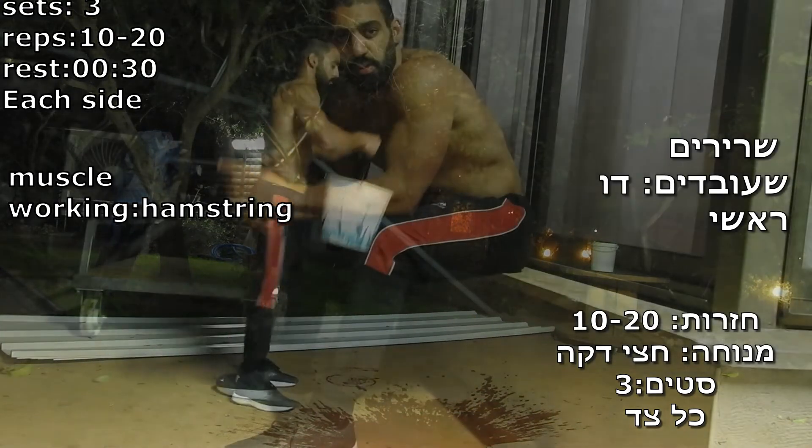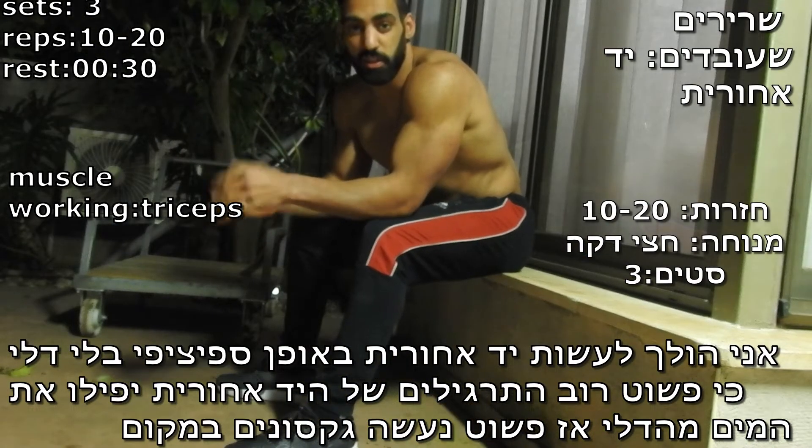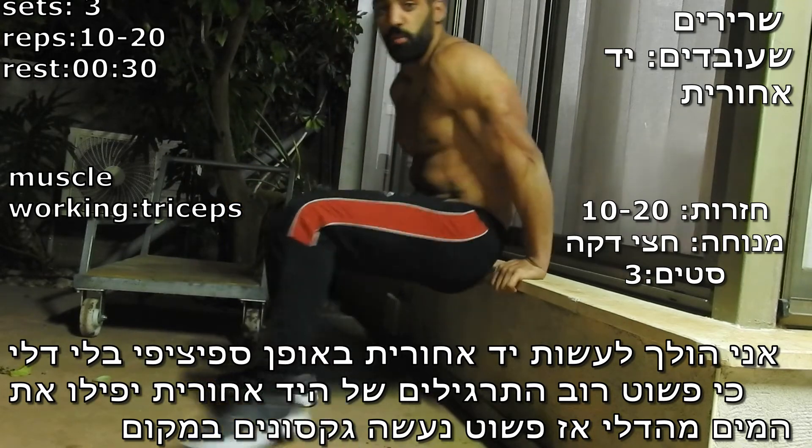Specifically the triceps — I'm going to do it without a bucket because if I do it with a bucket the water is going to fall out, so I'm going to do the normal bench dip.